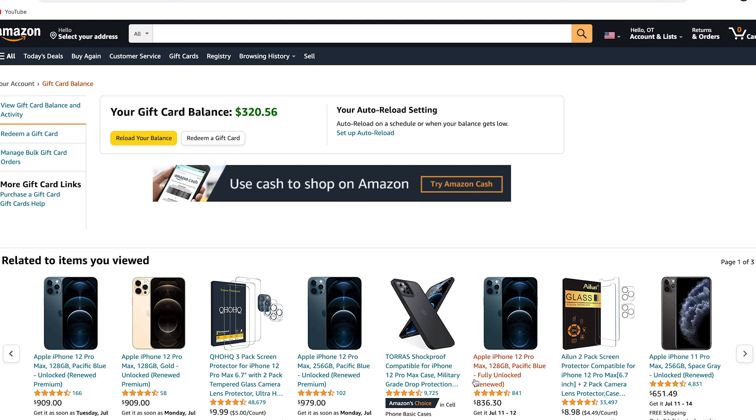Alright guys, as you can see I have my Amazon account open right now, and this is my current gift card balance from doing the steps I previously showed you. That was my second account — I made a second account just to show you the whole process. All I did was play a couple of games on my phone for a few days, do a couple of surveys, and share to a few friends, and this is the gift card balance I got.